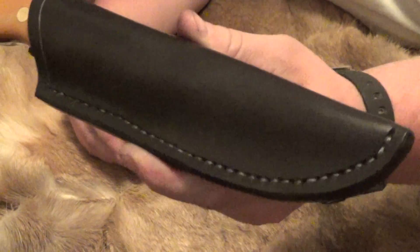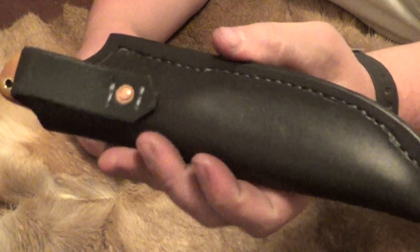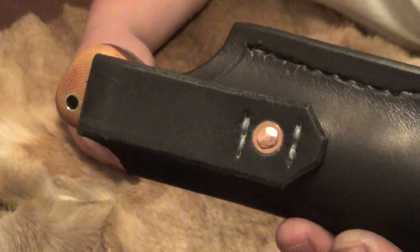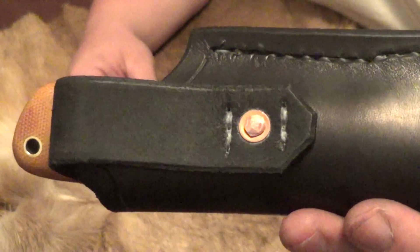The sheath is exactly the same as the last one I showed you. It's made out of eight to nine ounce vegetable tanned leather, dyed black, and then stitched. The belt loop is stitched and riveted with a copper rivet.